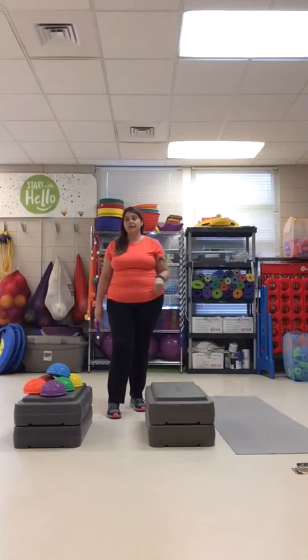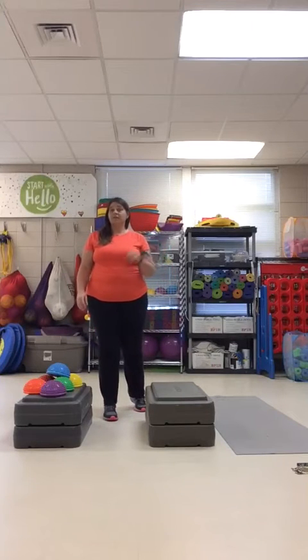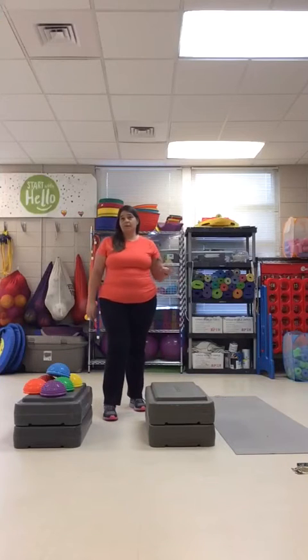Be creative — you can come up with so many ways to challenge yourself. You can also make it academic: if you have different color objects, you can say the colors or spell the colors as you move them from one side to the other. You can challenge yourself to put them in rainbow order.